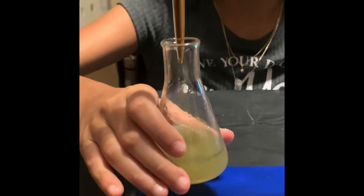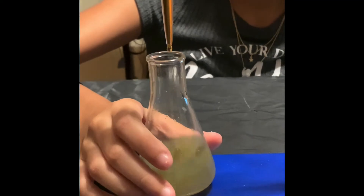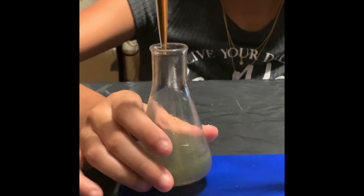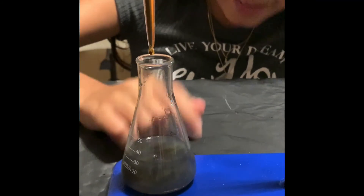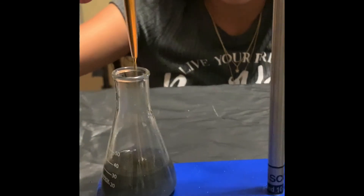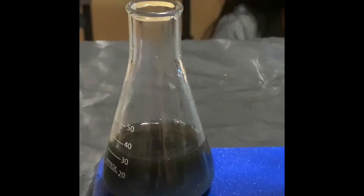It's turning darker by the second, but remember we need complete darkness. It's getting closer and closer. We are almost complete, just need a little tiny bit more. And now it is done. This is the color we need it to be for the titration process to be complete.